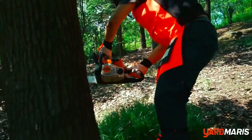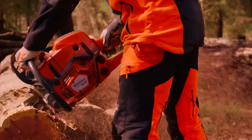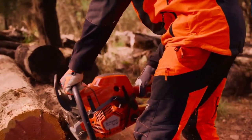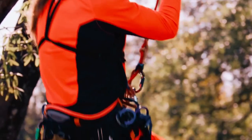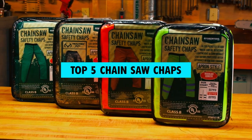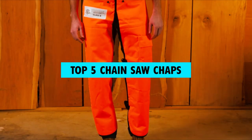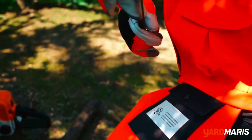If you work with chainsaws or engage in outdoor activities that involve cutting wood, safety should always be a top priority. Chainsaw chaps provide essential protection for your legs, shielding you from potential injuries caused by accidental contact with the chainsaw chain. In this video, we will be discussing the top 5 chainsaw chaps that prioritize both protection and comfort, ensuring you stay safe while maintaining mobility.